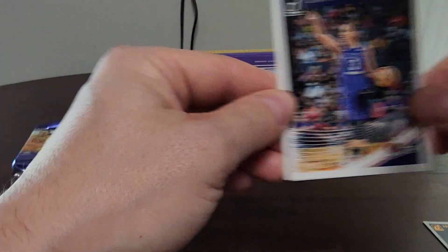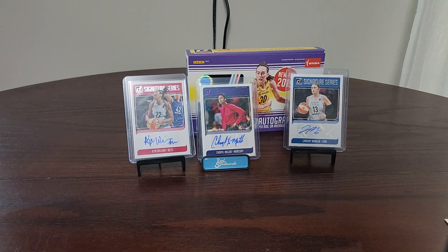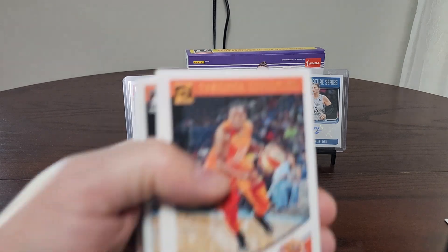Three packs in and three autos — can we make it four for four? Sometimes when you throw your cards all across the room on the first pack, it's good luck!